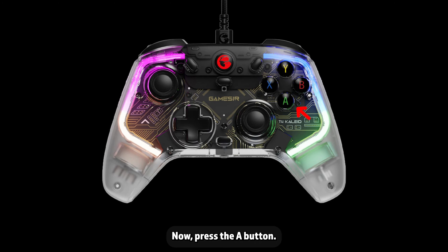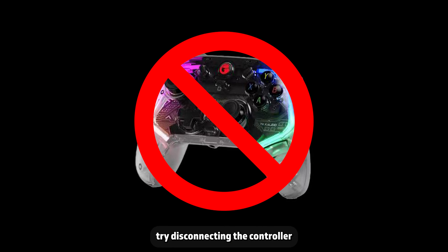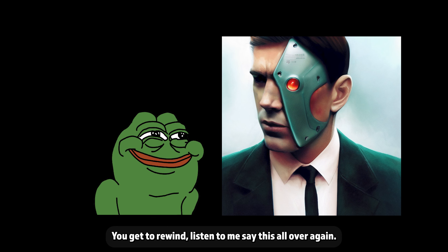Now press the A button. If you had a problem with your gyro drifting, this may well have fixed the issue. Failing that, try disconnecting the controller and doing the hardware calibration process all over again.